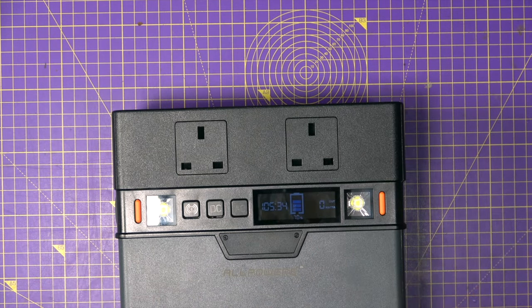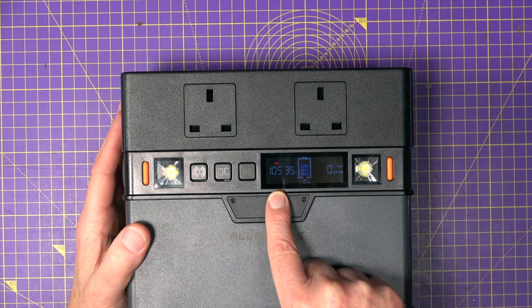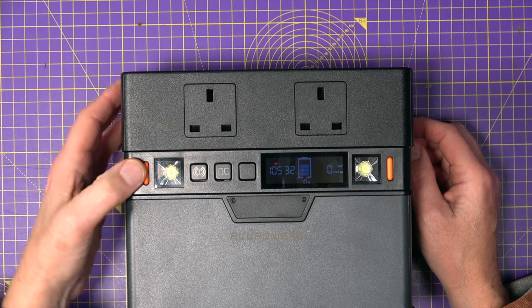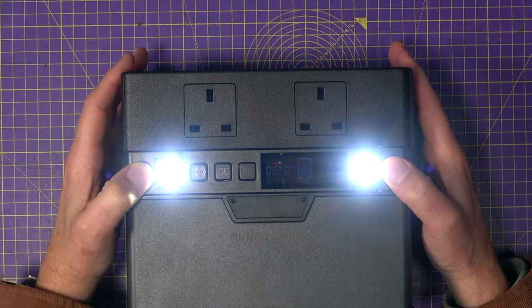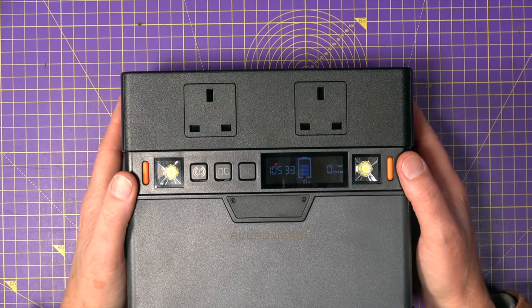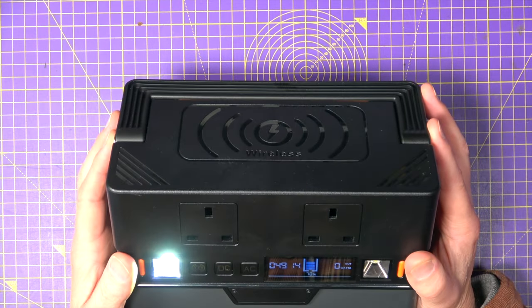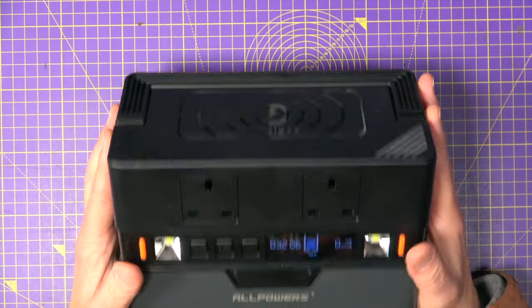I'm not going to do a temperature test — these are real world tests just to see that it delivers what it's supposed to. We've used up some battery mucking about with that, so now just sitting here idle it's 105 hours. Let's try these LED lights — they're all pretty bright as you can see. With both lights on it says it's going to last for 32 hours, which is not bad.